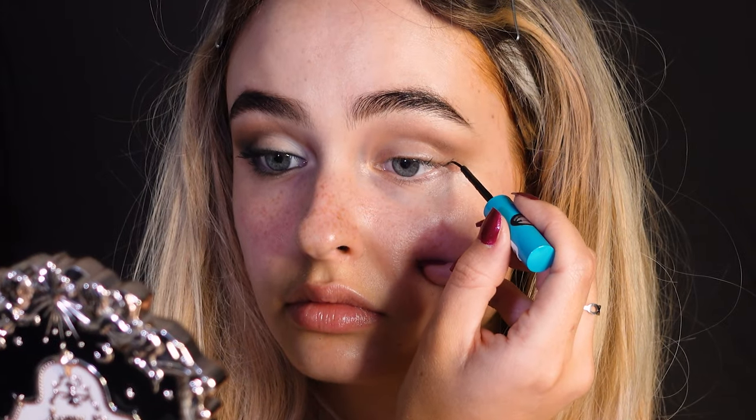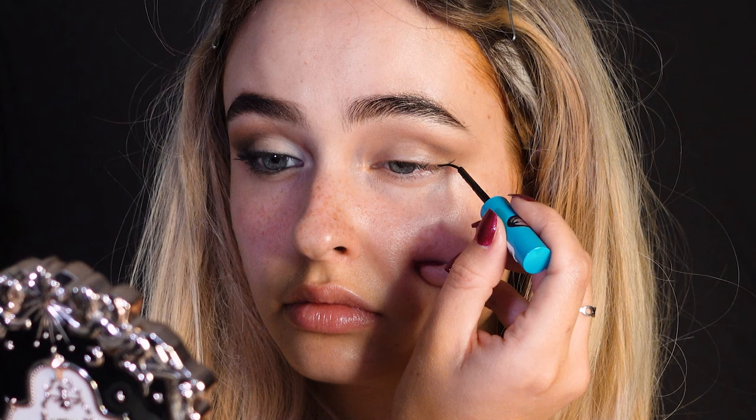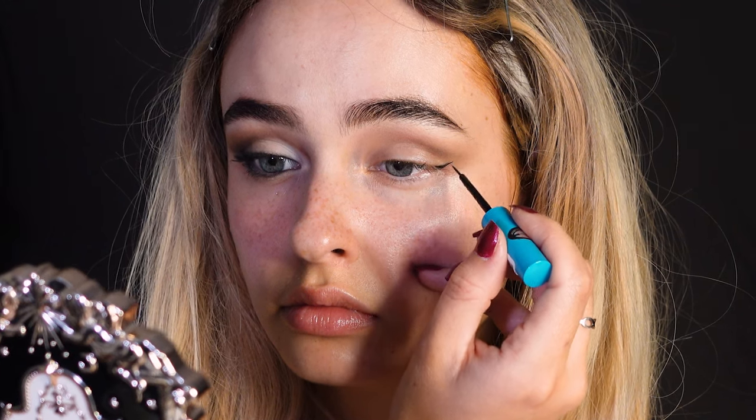Make a very small eyeliner on the outer corner and then draw it all the way across the lash line.